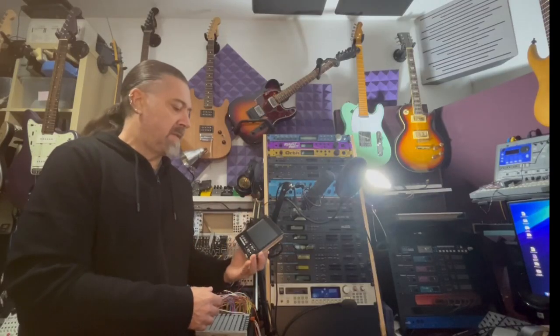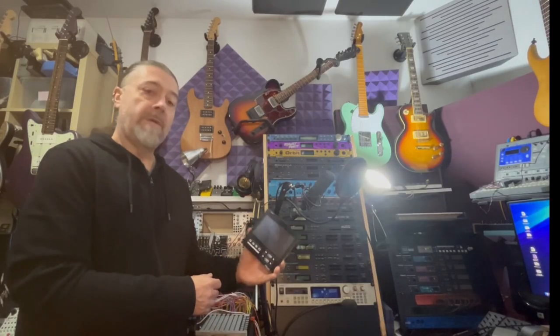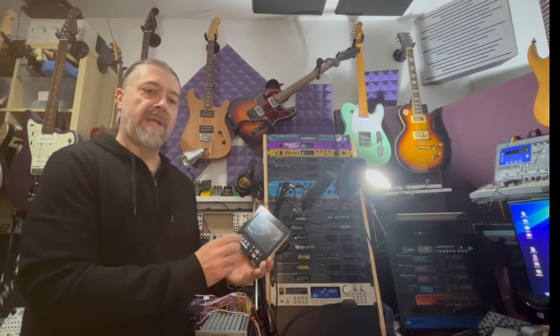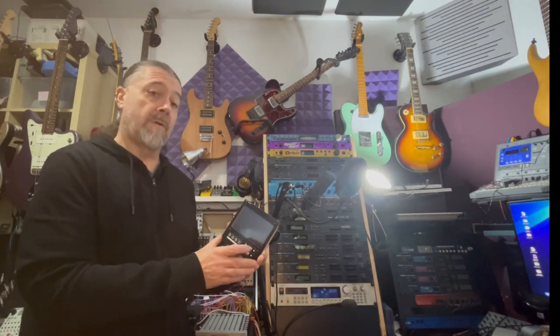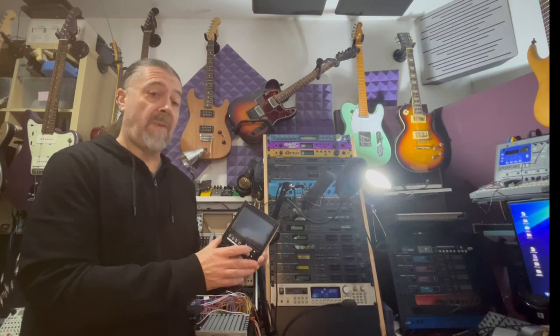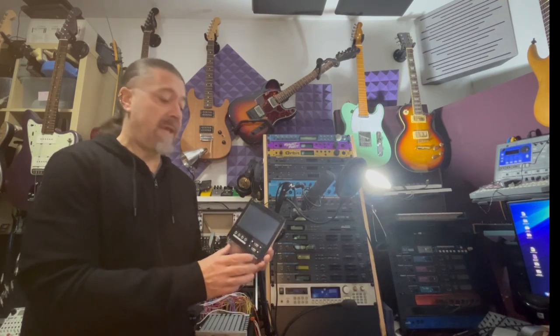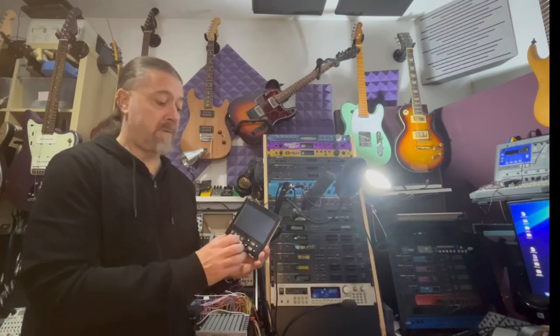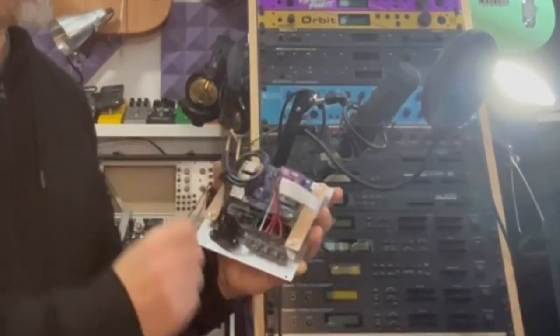I've just finished building this small module called Euro RPi, which basically allows you to put a Raspberry Pi into your rack using an operating system called PatchBox, which can load different applications. I have MOD EP here, which is basically a pedal board but it also has synths.